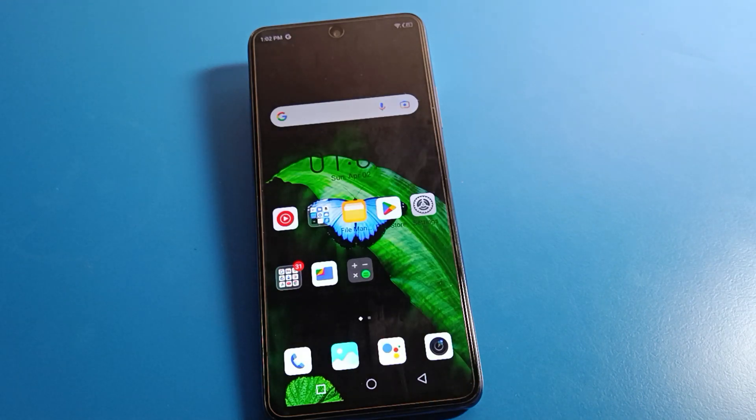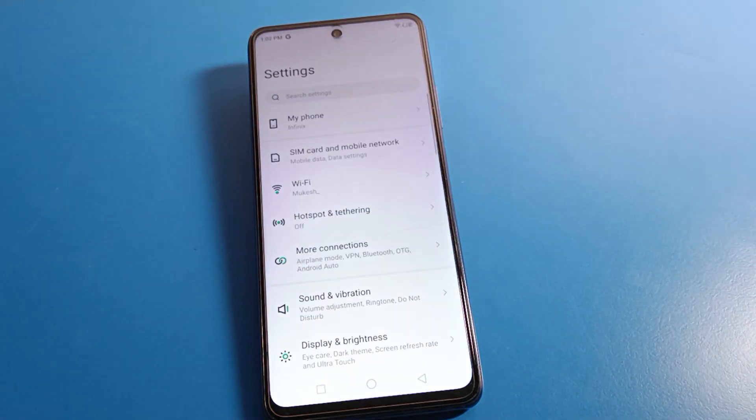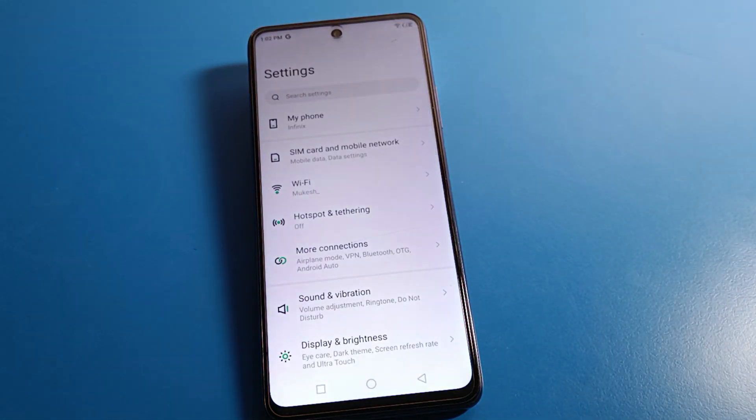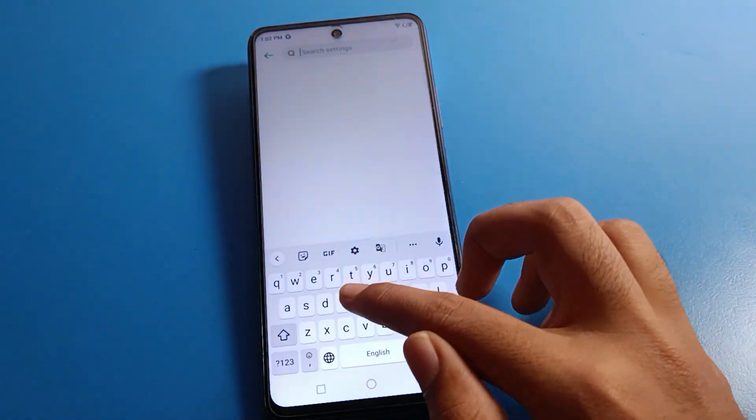Click the bell icon and share with your friends. Open your Infinix mobile phone settings. After opening the settings, you can see this type of interface on your device. Click on the search option and search for fingerprint lock setting.